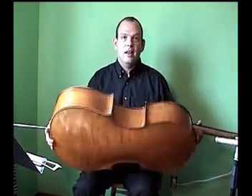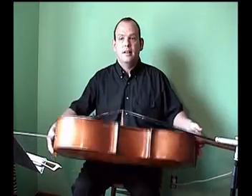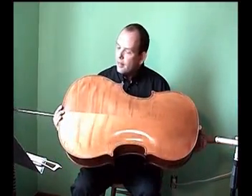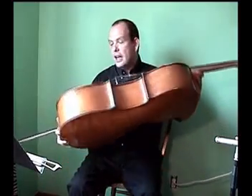The cello consists of two plates: the top plate and the back plate. The top plate is made of spruce — it's a very light wood and it vibrates freely. The back plate is made of maple — it's a very hard wood and it reflects the sound out.